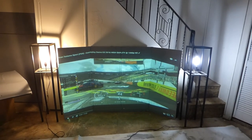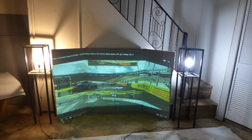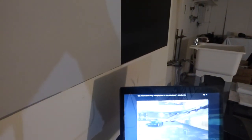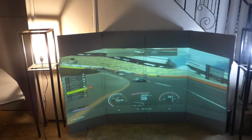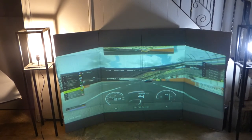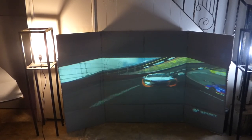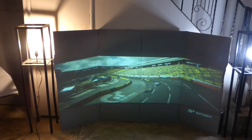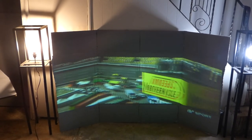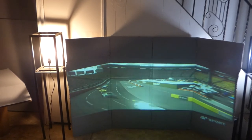I see people have these like four-panel designs, like four-panel projection monitor setups for their gaming. I'm thinking I can build that out of cardboard — same effect. Instead of going out and spending a ton of money for monitors and syncing them all together for your setup, you can do the exact same thing with cardboard and our Crystal Edge Technology screen paint.